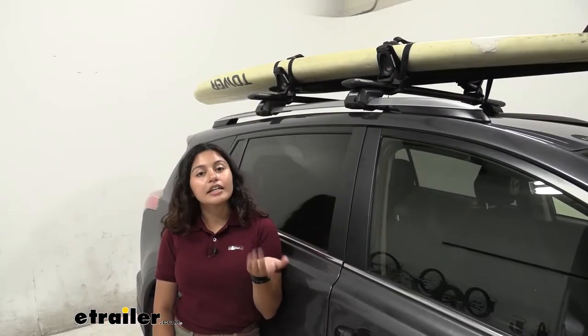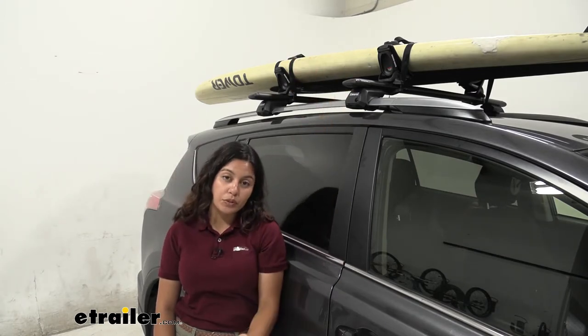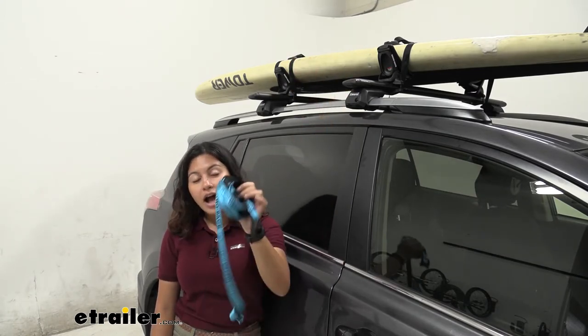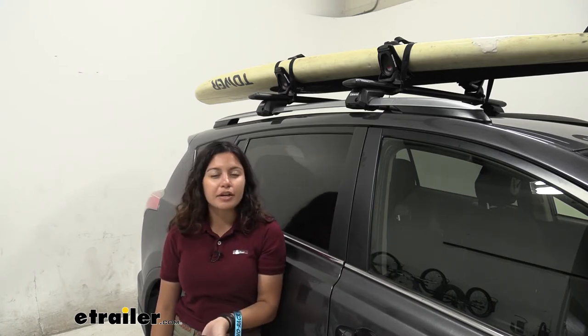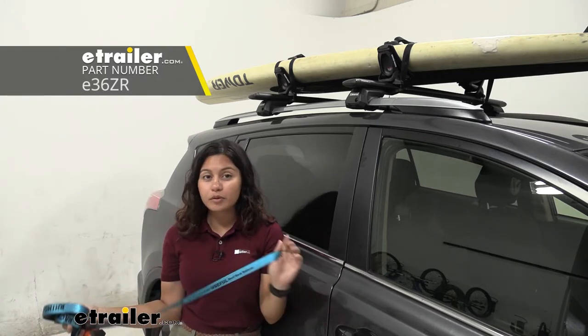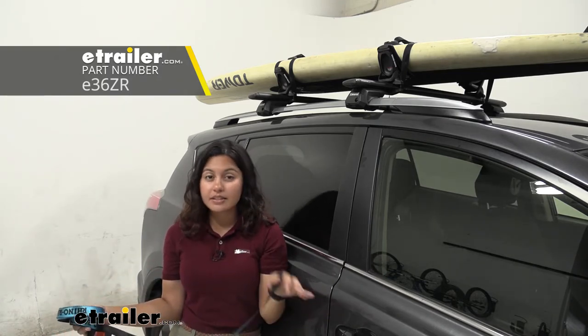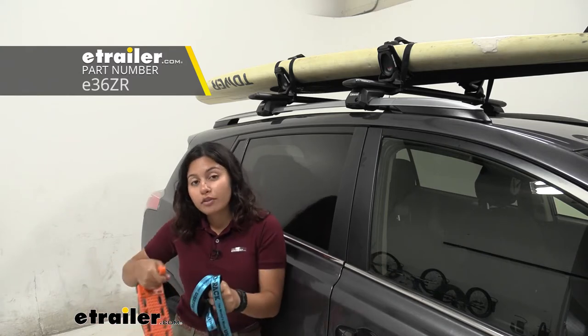This kayak and board carrier includes the tie-down straps used to tie the board down as well as bow and stern straps. I also recommend picking up the E-Trailer tie-down kit because those come with dog bones that make it super easy to tie things down, or just use a hook to grab the frame.